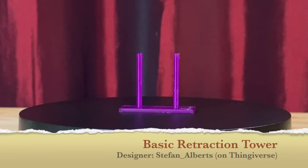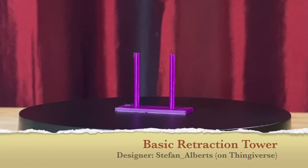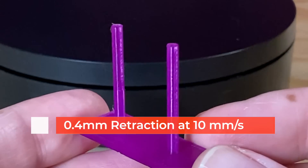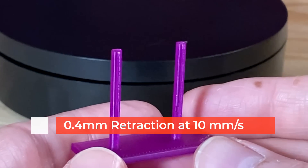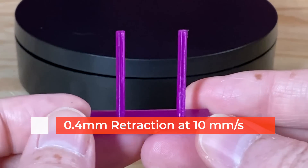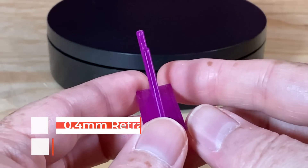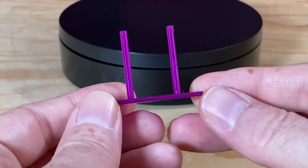While I had the purple ice loaded, I also printed a stringing and retraction test model that came out flawlessly. If you're interested in the retraction settings I'm using, I have it set to 0.4mm of retraction at a very slow 10mm per second, and a de-retraction speed of 40mm per second. This is a model I've been using for a long time — it was designed by Stefan Alberts and you can download it from Thingiverse.